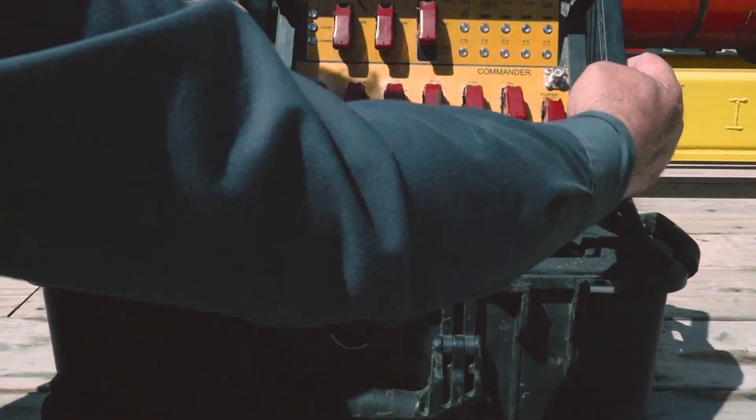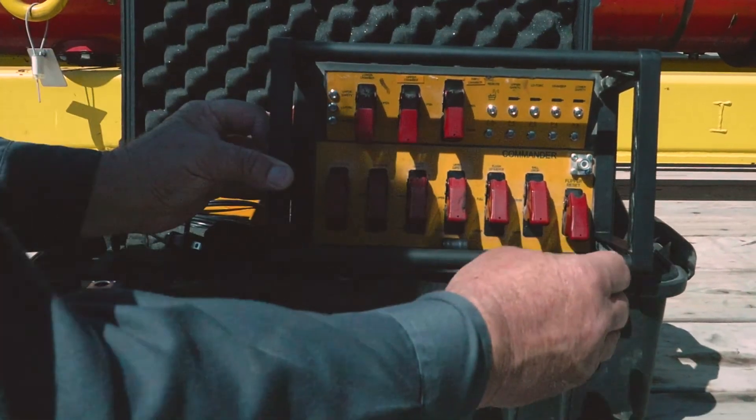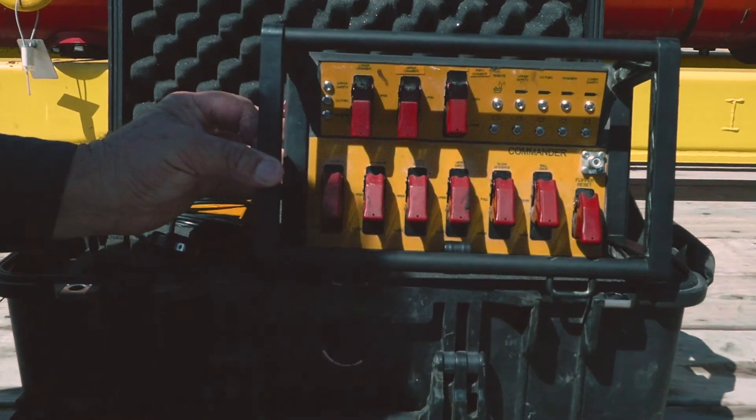We presented the Commander FB top-drive cementing head so they could rotate and reciprocate. When they got the bond log back, they showed less channeling and better zonal isolation at the end of the job.